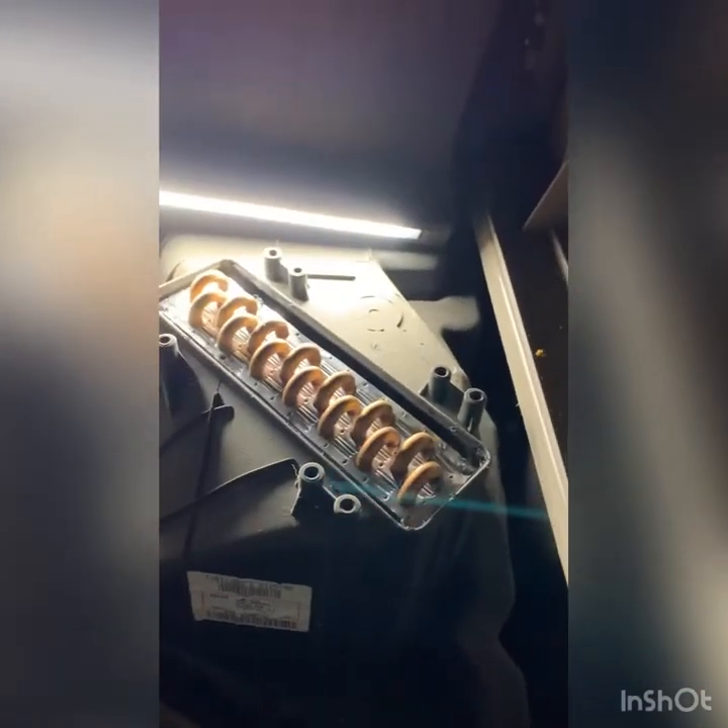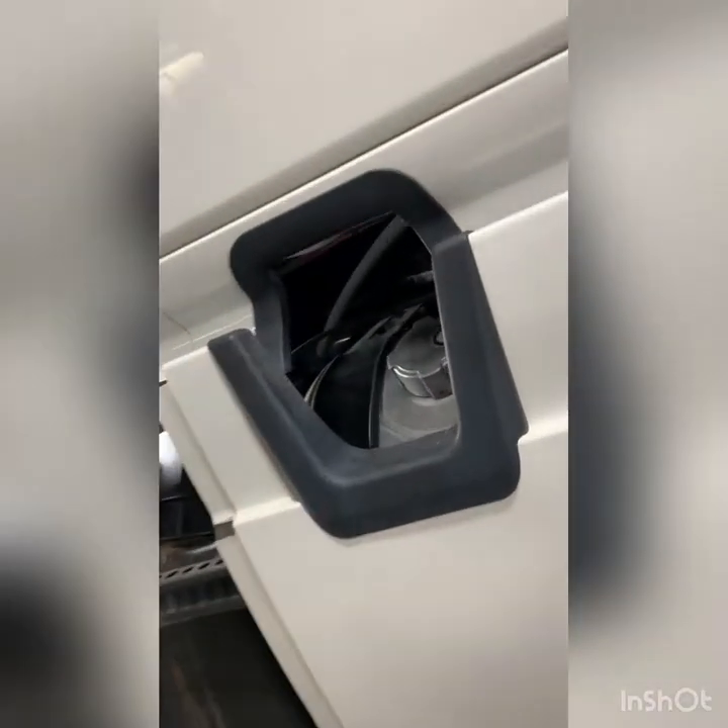Beautiful. Yeah, look at that nice clean cover. That's going to come right out once we take off the lower hoses. On the side of the truck, I'm going to look under here and take a look at these hoses.